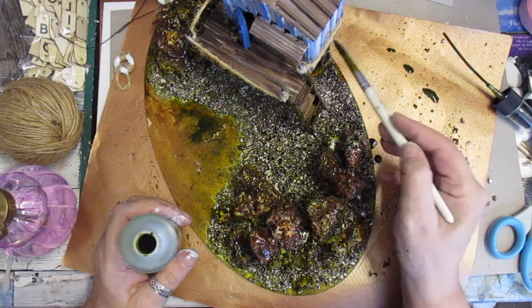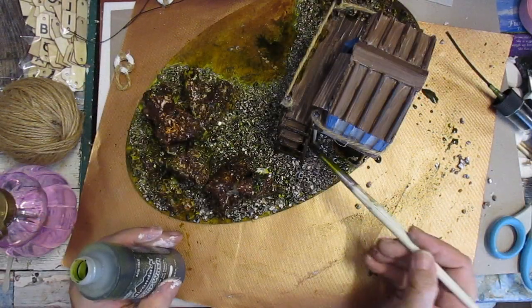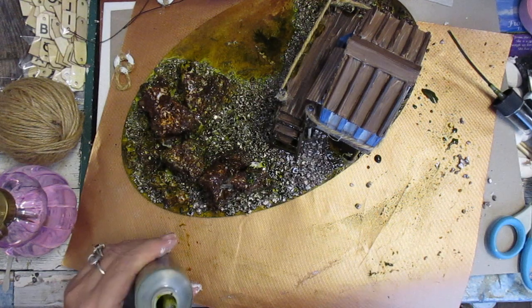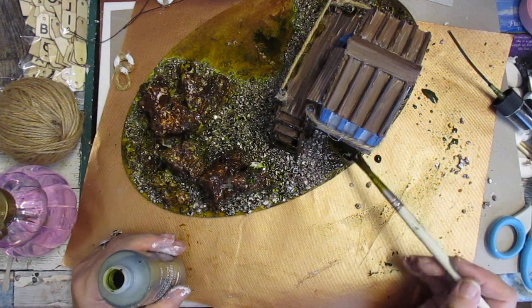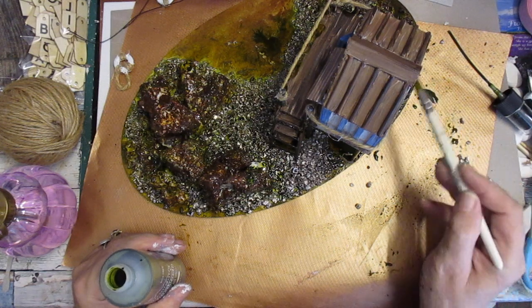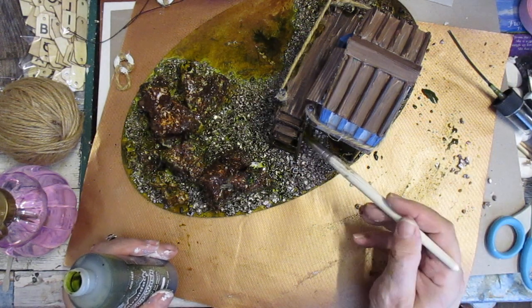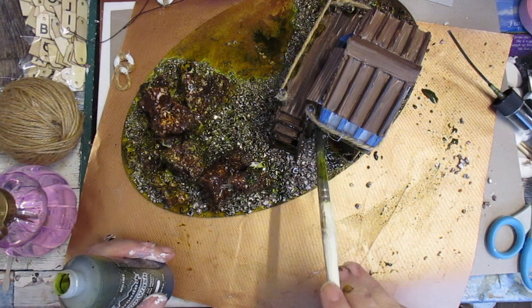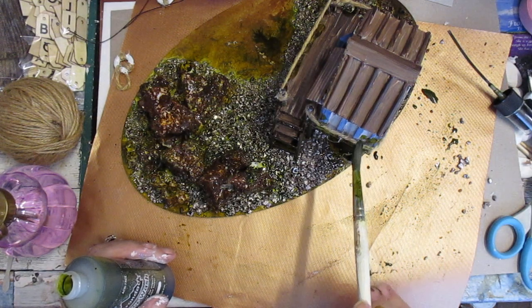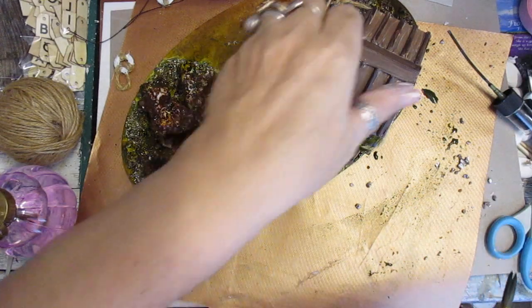I'm just gonna turn this around and pull a little bit going up the steps as well, right up that leg there. Just turn that around a bit more, I'm gonna get into the back here of that leg. I'll just paint that up like that - it is a great way of getting that beach look. We'll just do that and paint some up there, you just gotta make it look old.